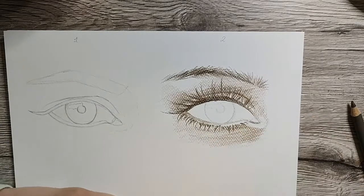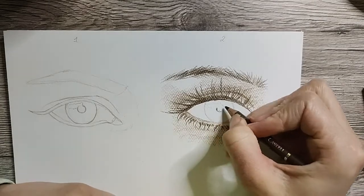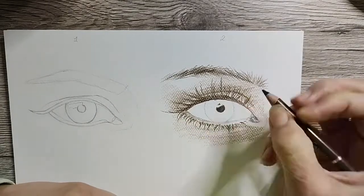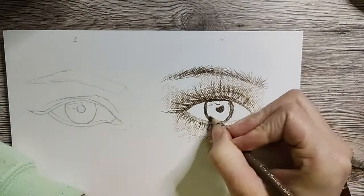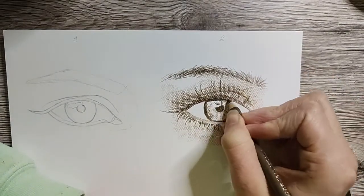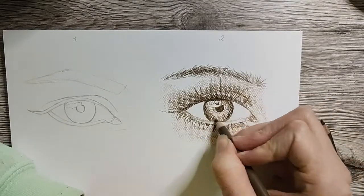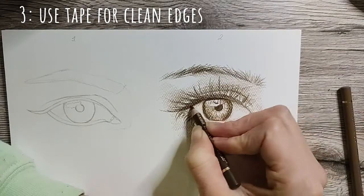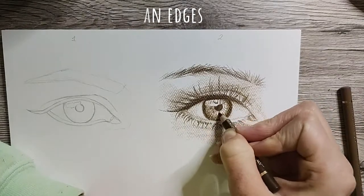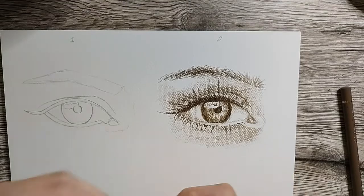In the end, we will be able to compare both versions and you can decide for yourself which one you like best. Before we add any paint, I like to quickly tell you another little trick: if you want to have clean edges around your painting, make sure to use some kind of tape. You will see in the end that this will make your painting look so much neater.